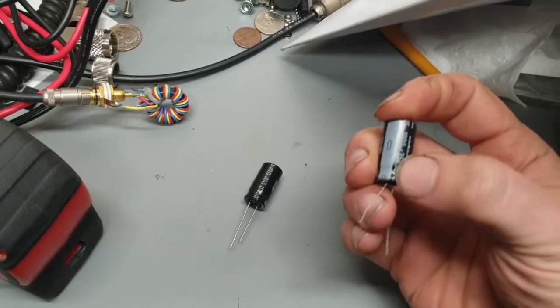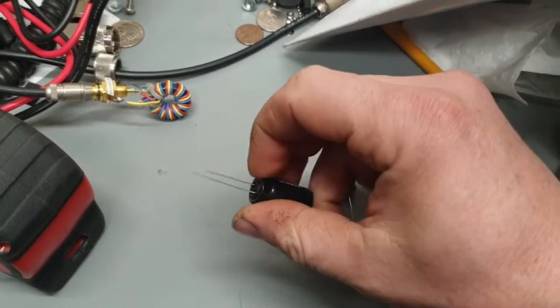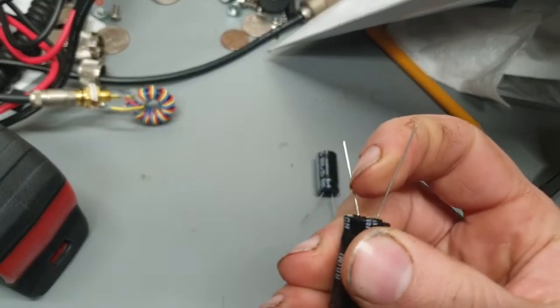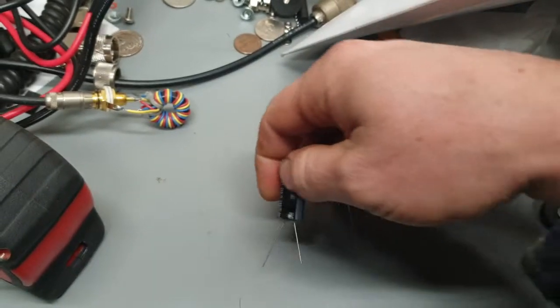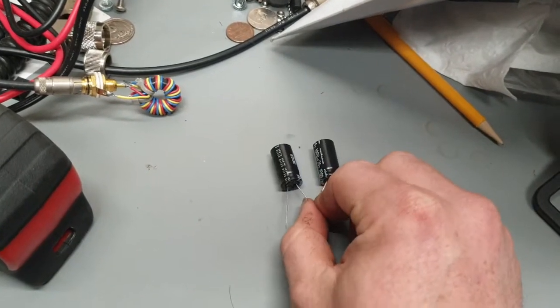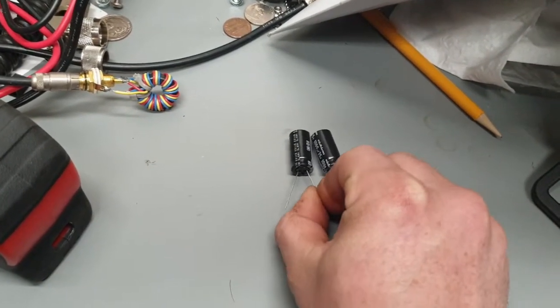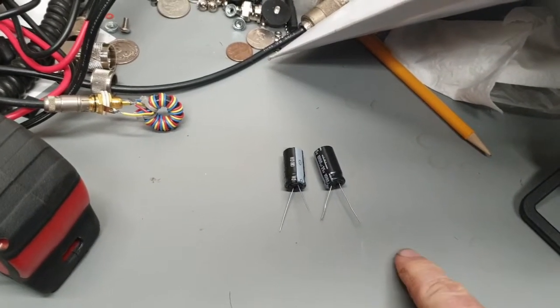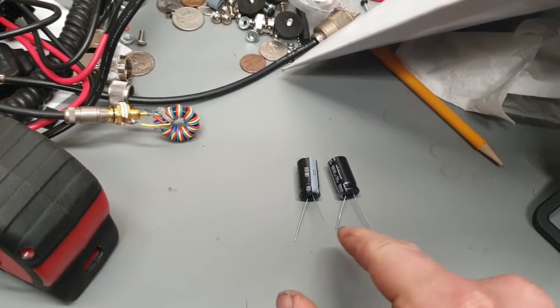That filter capacitor you've got is two capacitors in the same package, probably, with the negative sides tied together. So these middle leads are tied together and go to that clip, and then these outer two leads would go to the other parts of the radio where the two wires connect.